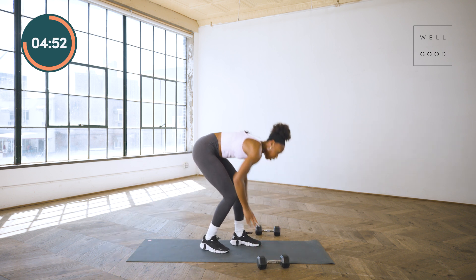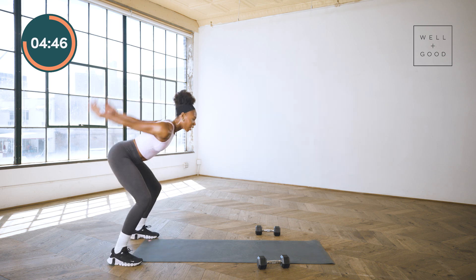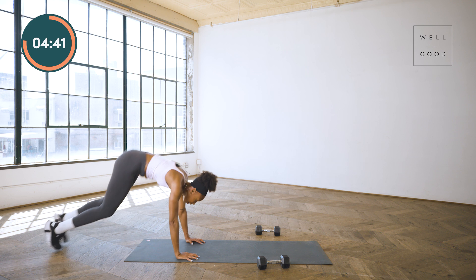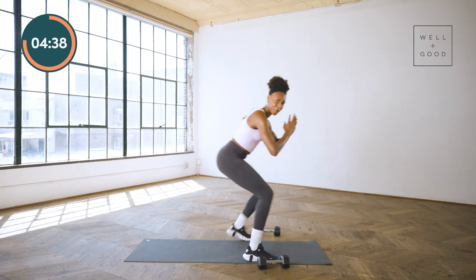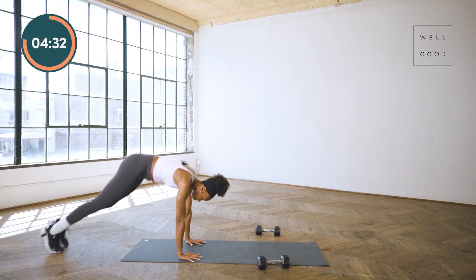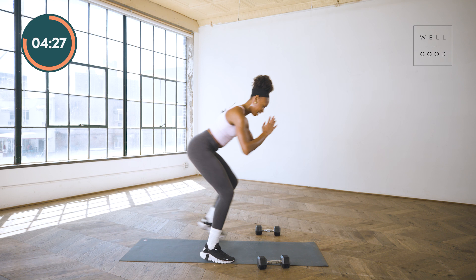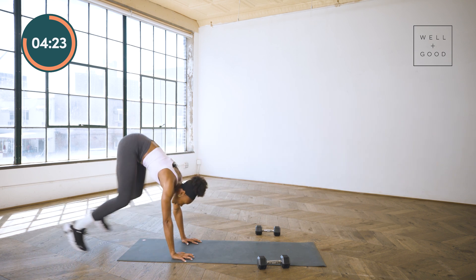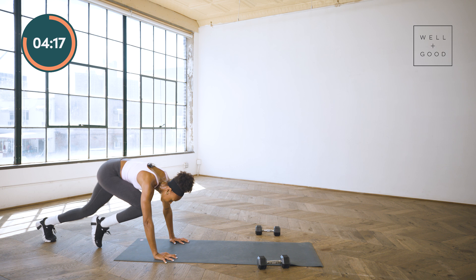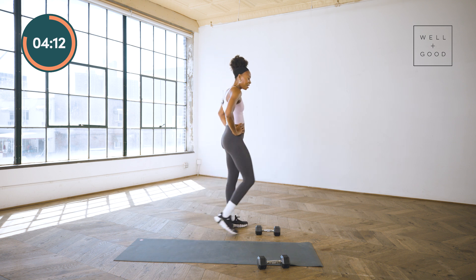Make room — your longest broad jump, your quickest shuffles. If the four mountain climbers are ever too much, take them out, just hop it back and go for that jump. Halfway zone — how low can you stay for those shuffles? How far can you jump? Let's get it. Done.